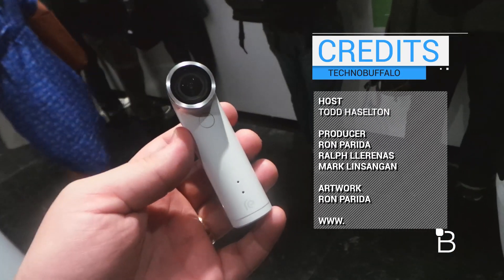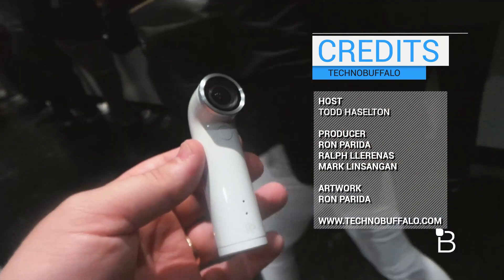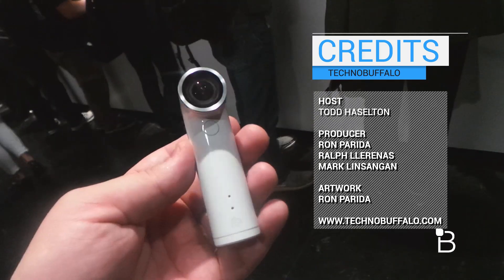Really cool device. HTC is going to sell a ton of accessories with it too. It'll hit Best Buy, AT&T, Verizon, Amazon, and HTC's own site soon for $200.